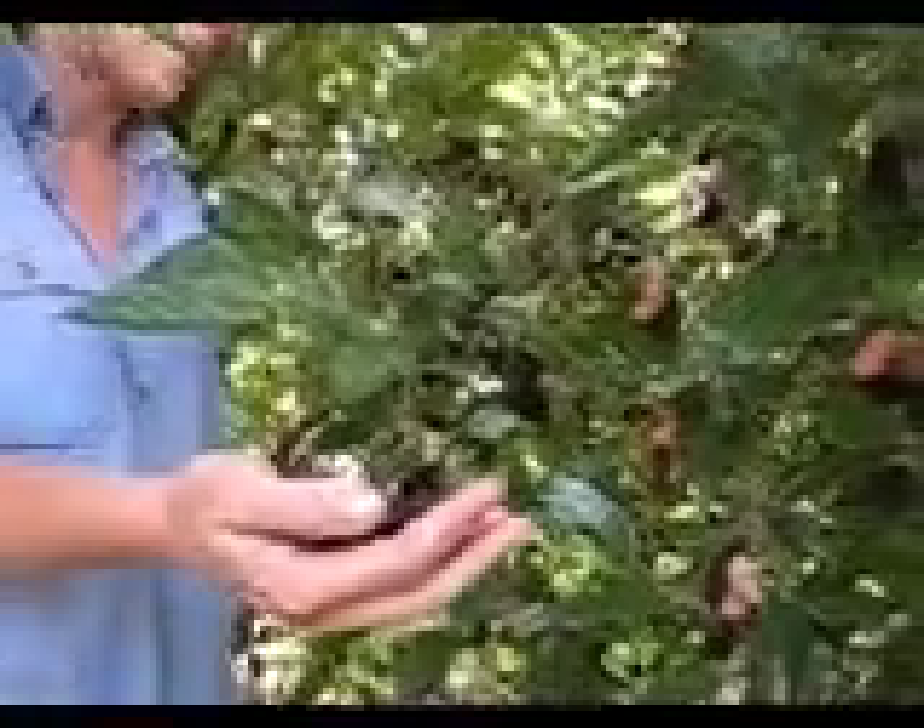Once it finishes producing this massive crop of delicious fruits, if you cut about a third of it, it will re-fruit for you and produce a second crop.